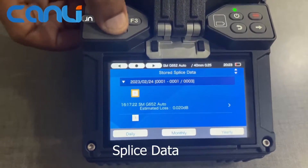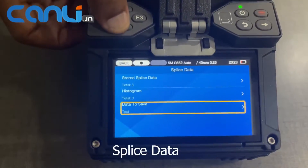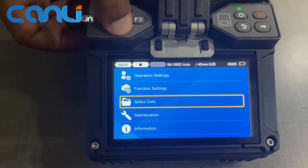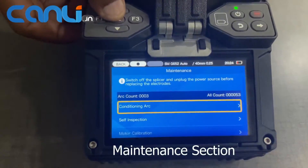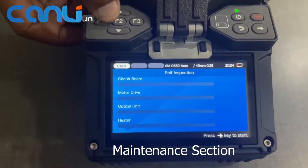The splice data feature saves previous splicing data for future requirements. The maintenance section includes electrode replacement and cleaning instructions.